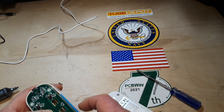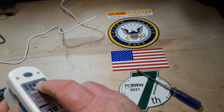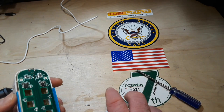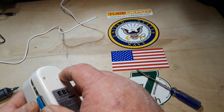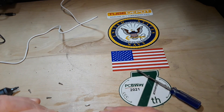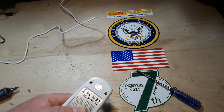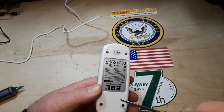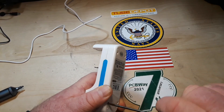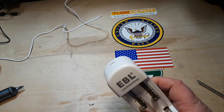All right, let's try this again. I had it in the wrong direction — there we go. Get our screws in here and we'll be good to go. All right, last screw. This thing seems good.